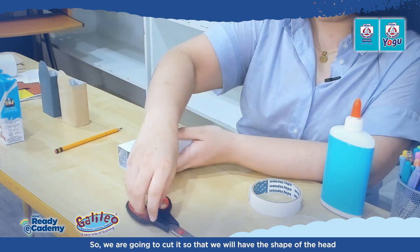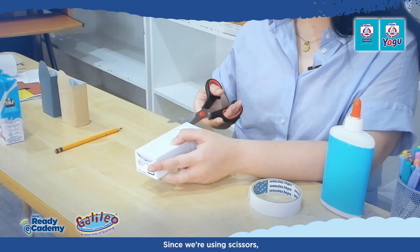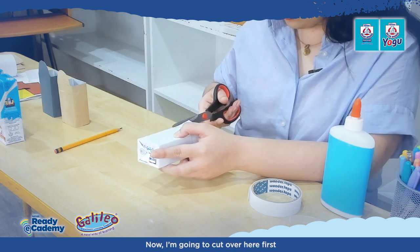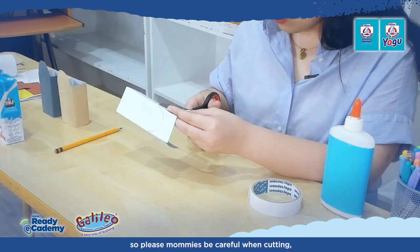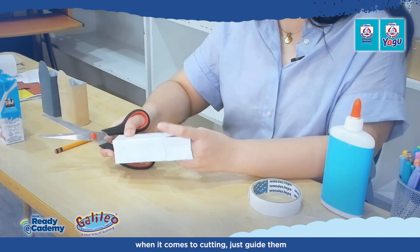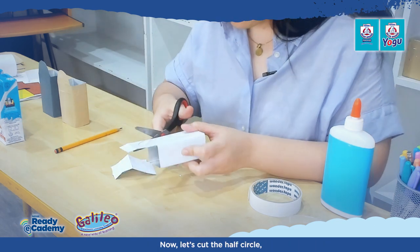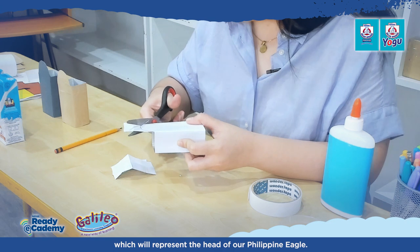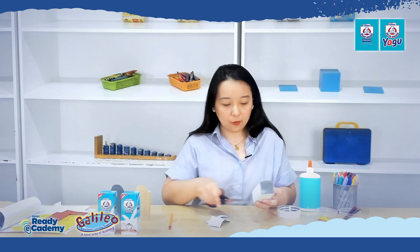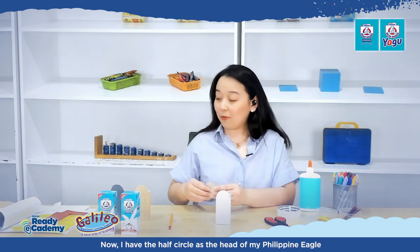We are going to cut it so that we will have the shape of the head for our animal pen holder. Since we're using scissors, mommy, please make sure to guide your kids. Be careful when cutting — guide your child, and if they're still shaky, just help them. Eventually they'll be more confident. Let's cut the half circle, which will represent the head of our Philippine Eagle.